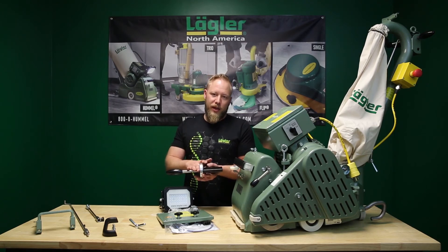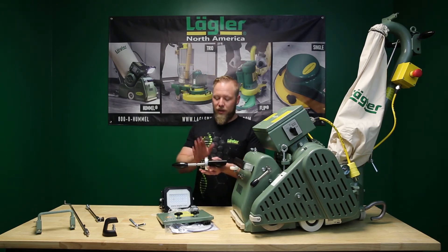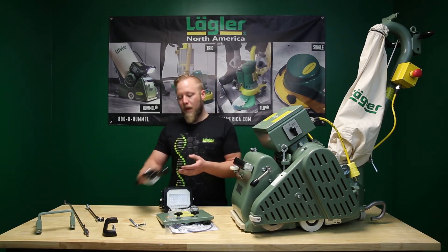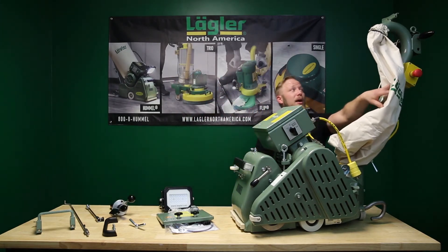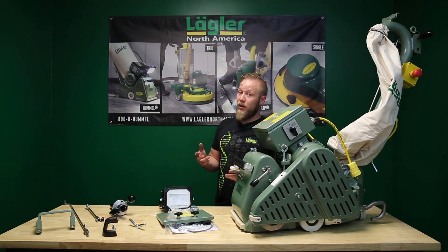We're going to show you in a later video how to actually put it on the machine. One thing up front — if your upper rod is worn out, you might have to change it because it's going to slide out of the new paddle system.